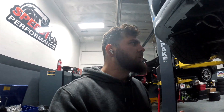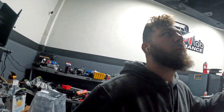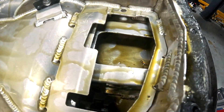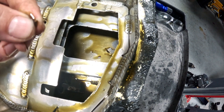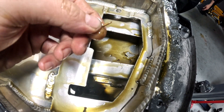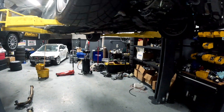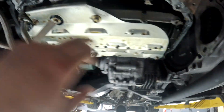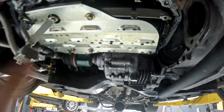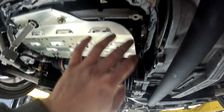The GoPro cut out again — it wasn't recording when I pulled the pan. But we pulled the pan off, and oh boy, that is not good. This is all babbitt bearing material. Looking at the connecting rods, I haven't taken the windage tray off yet, but just looking at them I don't see discoloration or anything weird. That means we're going to pull rod caps number one and number four and see how the bearings look.